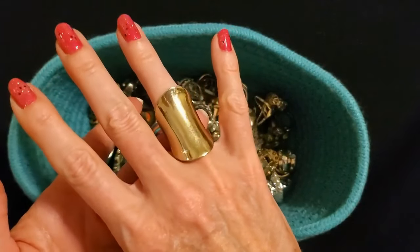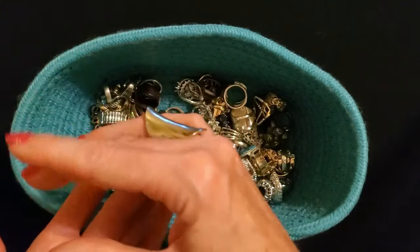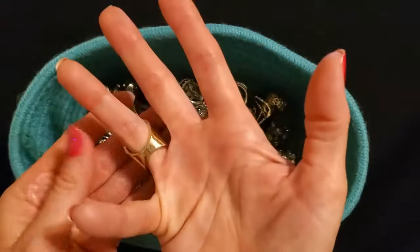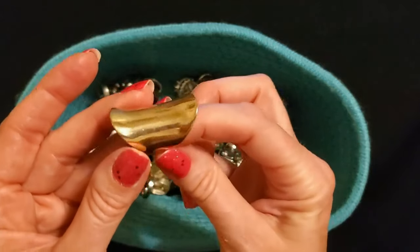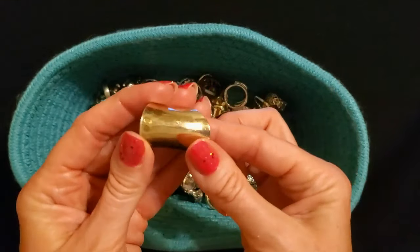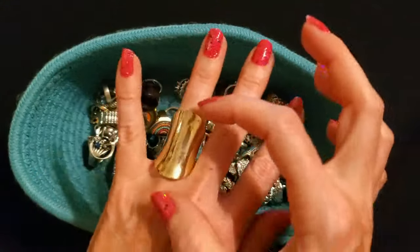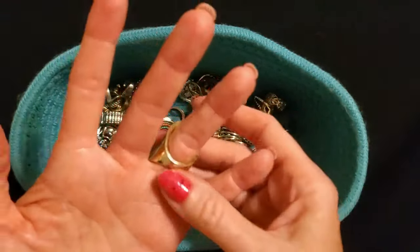Wow — this is another statement ring. It's gold and it's kind of shaped like either a saddle or a Pringles potato chip, whichever way you want to see it. This one again comes from one knuckle to the other. I think this one came from CVS as well. It's quite shiny and quite large — it's kind of heavy too, which I'm not crazy about. But being a wider ring it fits more snugly than a thinner ring does.